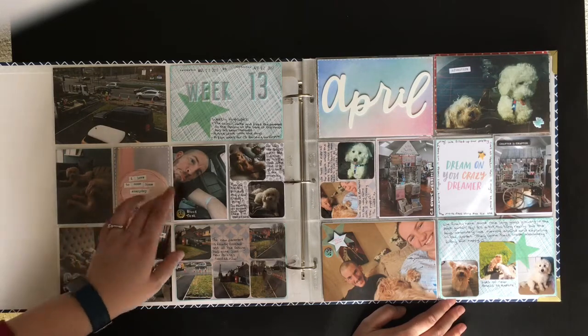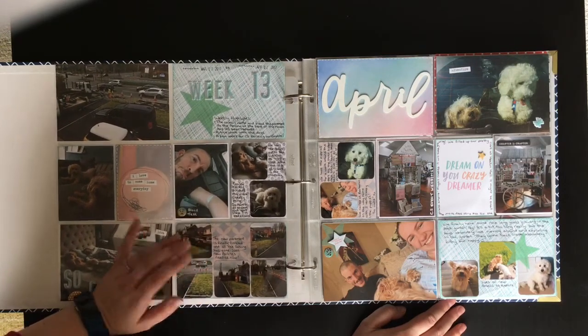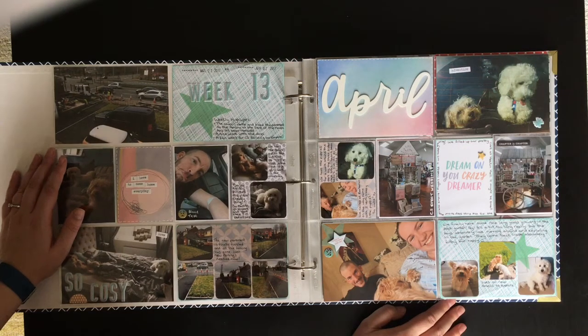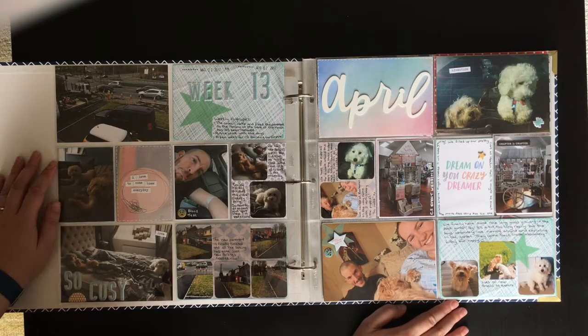So this would be April, May, June and then I'll share July, August, September probably in early October when I've got it all finished and caught up. I'm pretty good at keeping up to date with it - I do tend to do it a week at a time, although I've probably just jinxed myself. I use the Studio Calico documenter kit for my Project Life but I have so much stuff in my stash that I always end up dipping into that as well.